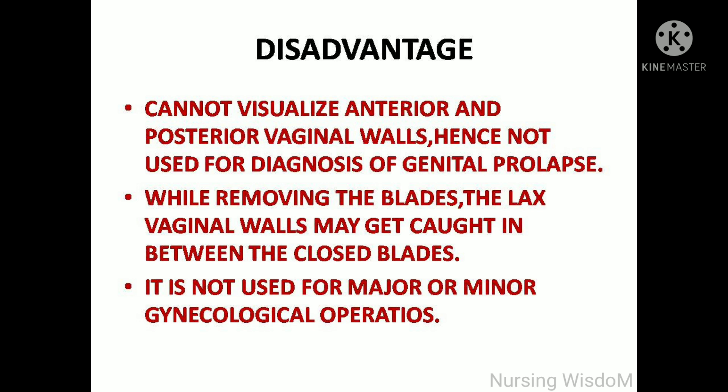It cannot visualize the anterior and posterior vaginal walls, hence it is not used for diagnosis of genital prolapse. While removing the blades, the lax vaginal walls may get caught between the closed blades. It is not used for major or minor gynecological operations.